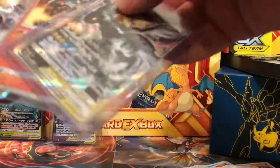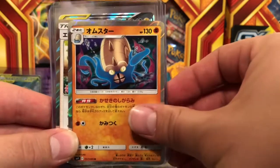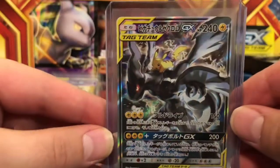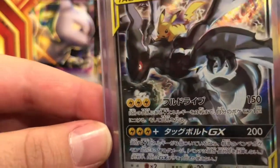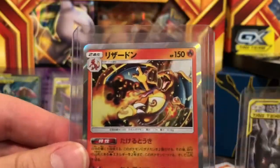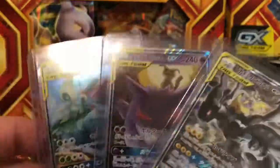Just a recap of today's pulls: we got the holographic Leafeon, the holographic Omastar, Erika's card, and the tag team Pikachu and Zekrom. The artwork on that card has so much detail. And we have the Charizard holographic — one of the only cards I was really hoping to pull. This Charizard card is extremely exciting for me. We also have our other tag team cards.